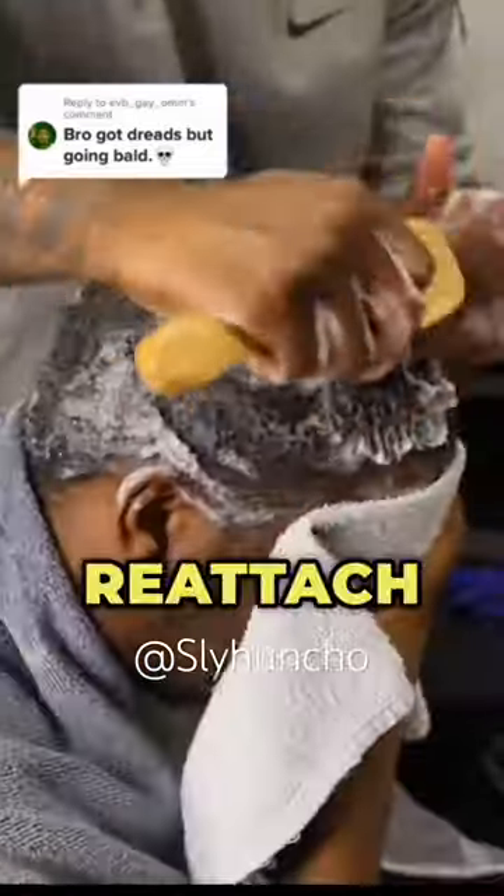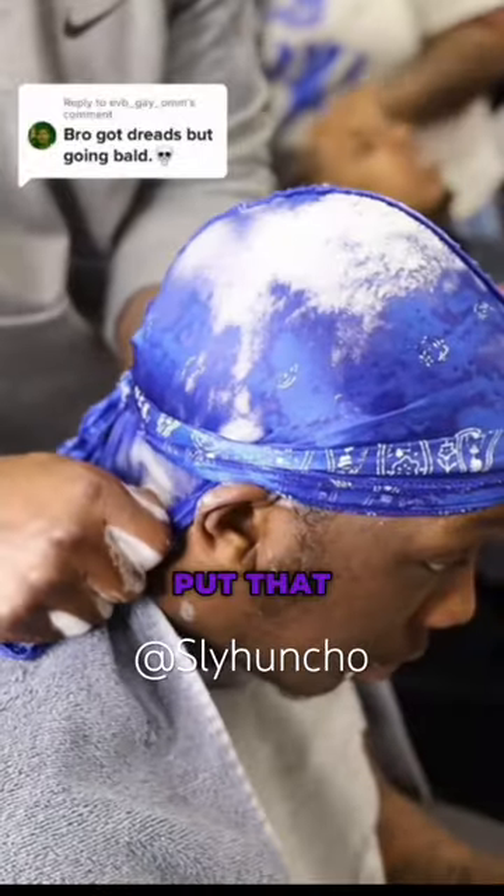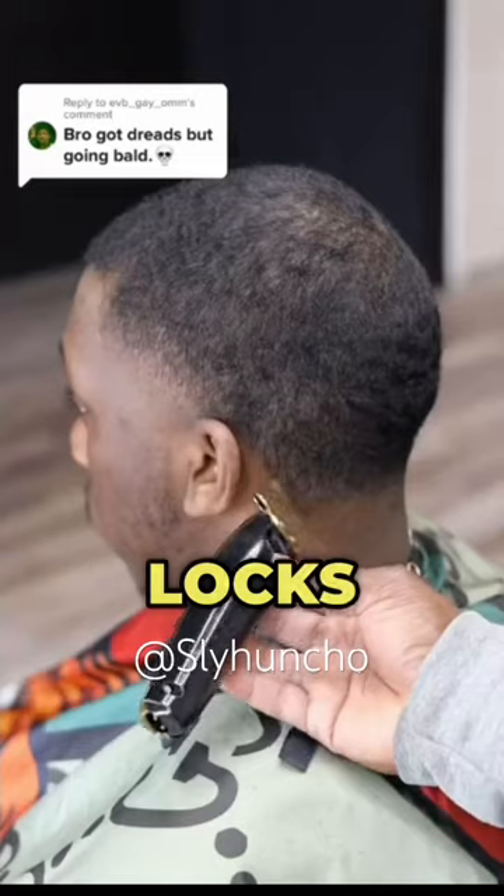You want to make sure you get yourself some waves as well — put that do-rag on, because we all know locks love waves.